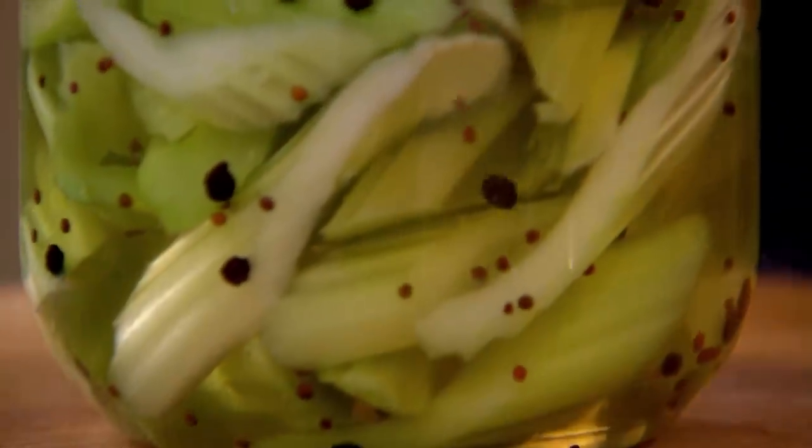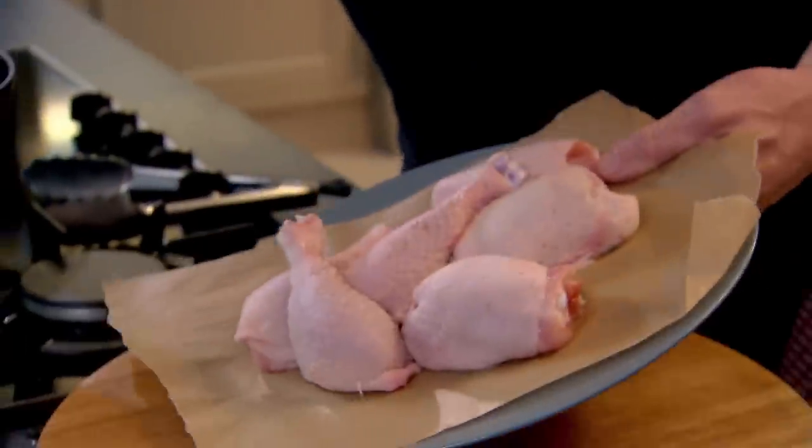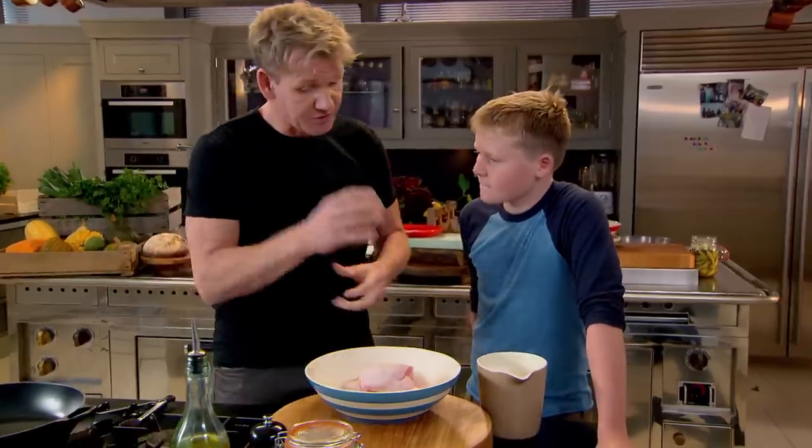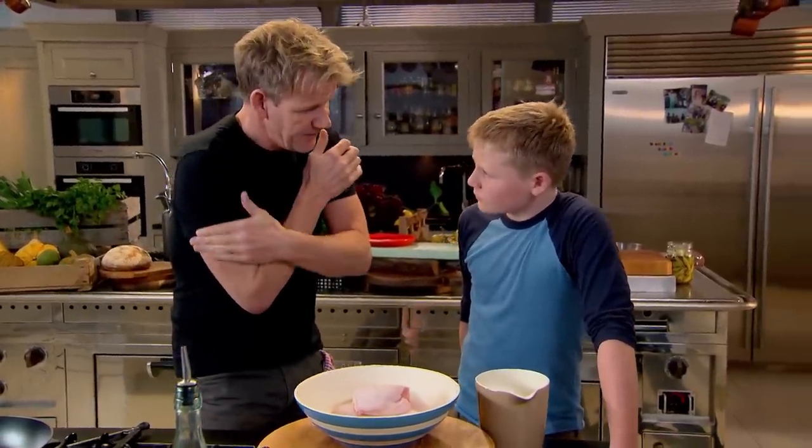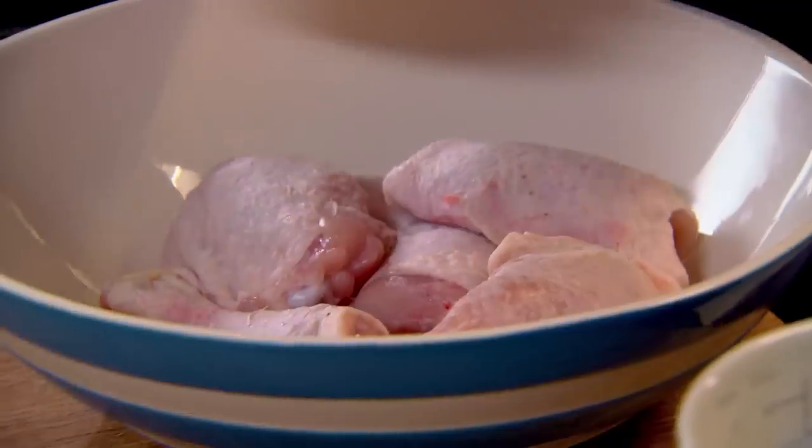Our pickles are ready and cooling. Now to marinate the chicken. When you do fried chicken, traditionally it's always going to be done with the dark meat — the brown meat. So you've got that nice drum and that thigh. Cooking on the bone keeps it even more moist.